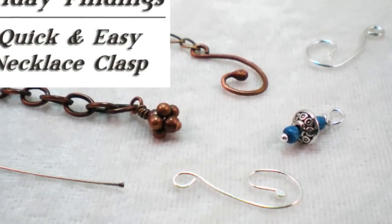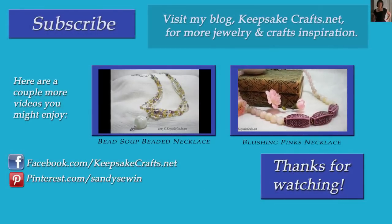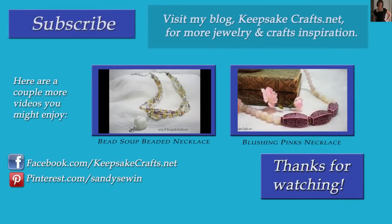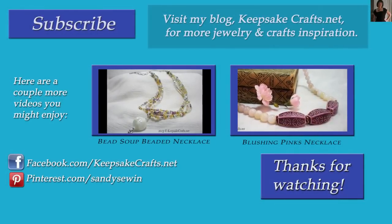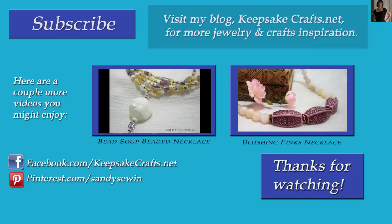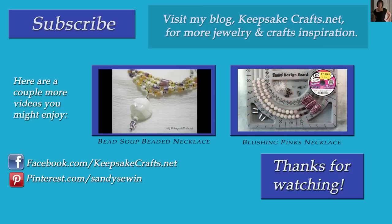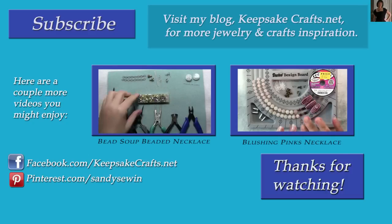Thanks for watching this video. I hope this is a tip you can use. If you liked this video, please make sure you've subscribed to my channel. I have new uploads at least twice a week. Up on the screen are a couple more jewelry making videos you might enjoy, and also please check out my blog, KeepsakeCrafts.net, where I have lots of creative ideas and inspiration. Thanks for watching. Bye bye.